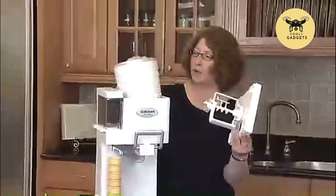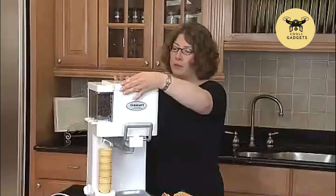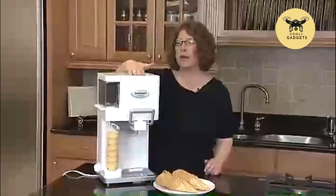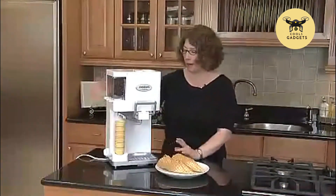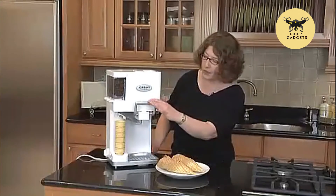This is your freezer bowl. It goes right in the freezer — we recommend that you put it in there overnight or at least for eight hours at zero degrees. You can mount this right back on and it clicks right into place. There's a pour hole here so you can add your ingredients through here, or put them in before you put the lid on. There's a little dial on the side. You turn it on and in about 20-25 minutes you'll have soft serve ice cream.